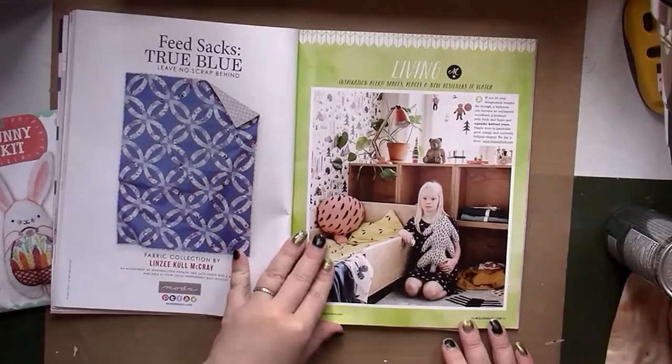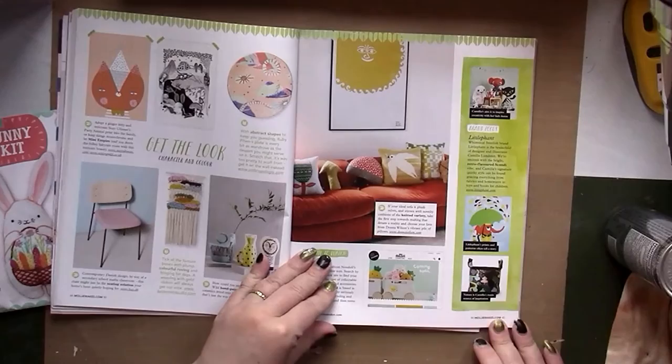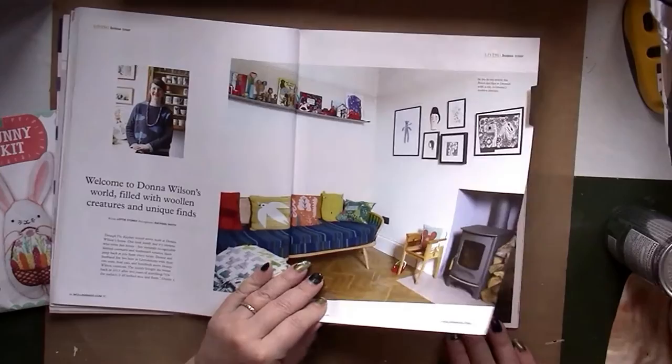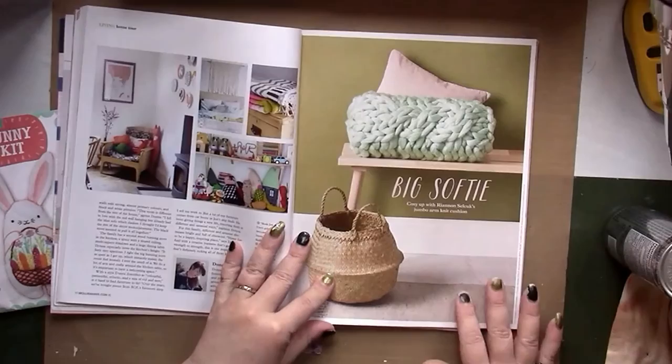I like this living spaces section. Coming next month it looks like we have some stuffed monsters. There's another artist interview, and here we have an arm knit cushion.